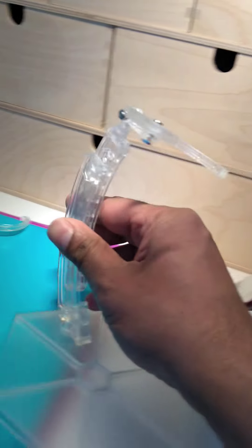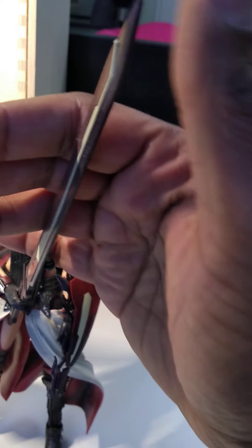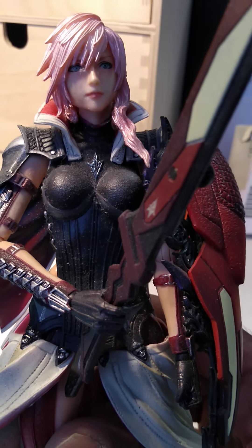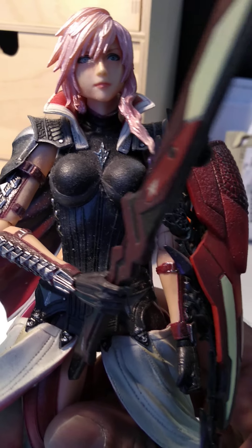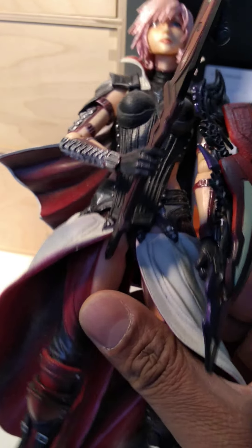It actually comes with this stand as well, which you need to assemble, and you can put the figure in the stand. The sword itself is quite big — this is my hand and this is the sword here, and the tip is way over here.